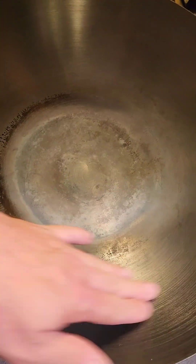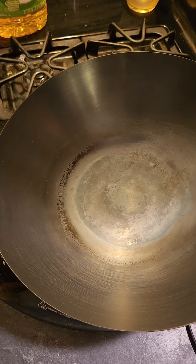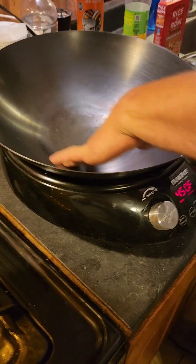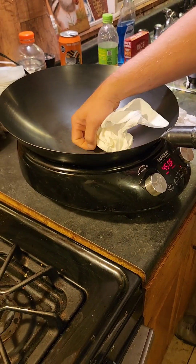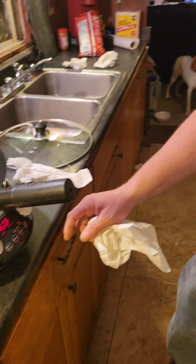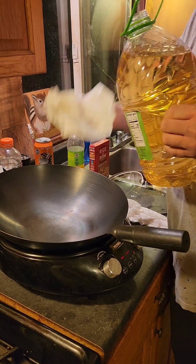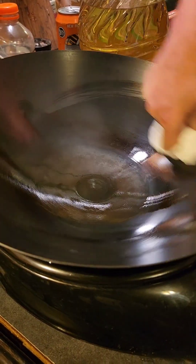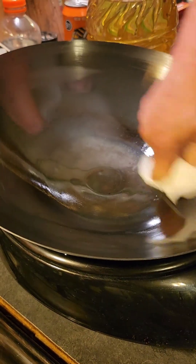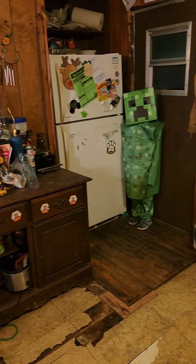I'm gonna try a different approach and just wipe a thin layer of oil on it before I heat it up and see what happens. So here's where we're at after the burning paper towel incident. What I'm gonna do is just wipe it on when it's not hot and see if we have a better result. Then I'm just gonna let it go for 10 minutes and we'll see.